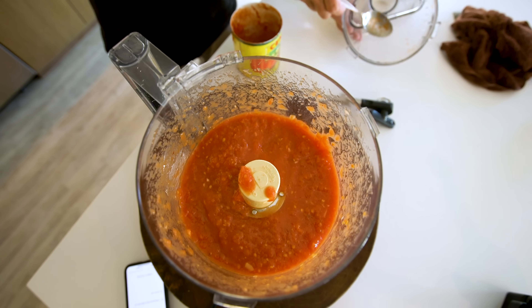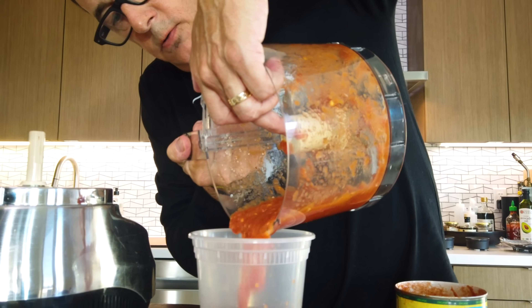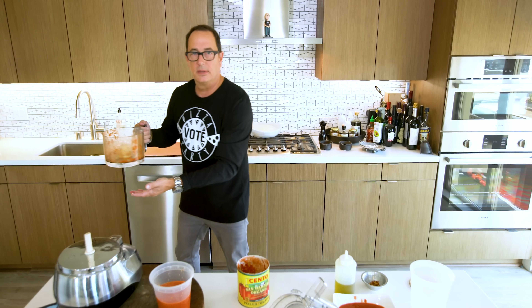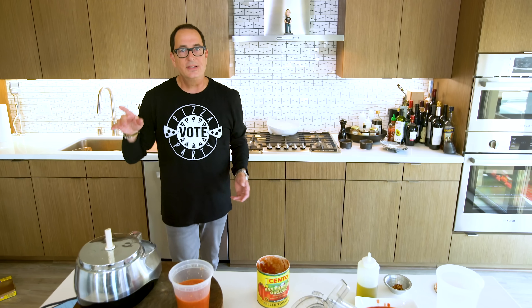So we'll put it in a container. The cool thing about this is it's good in the fridge for probably four or five days, or you can freeze it for about four months. It's fantastic — use it for all kinds of things, not just pizza.